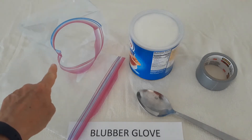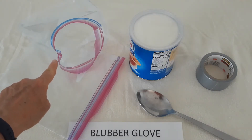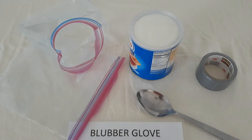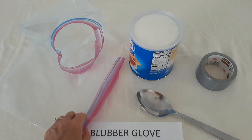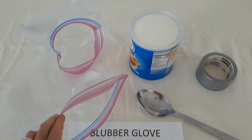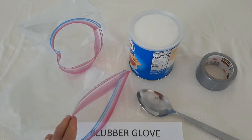You will notice that I have taken one of the zipper seal bags and I have actually turned it inside out. So we're going to set that one aside for the moment and I'm going to start with my normal side out zipper seal bag.